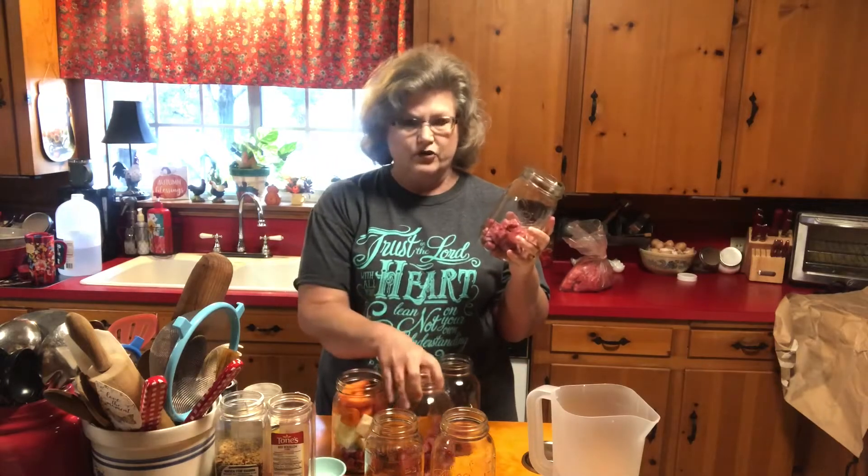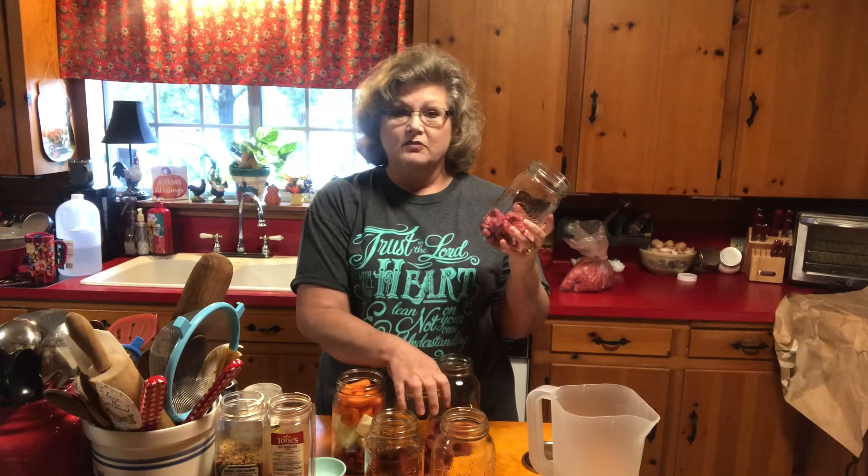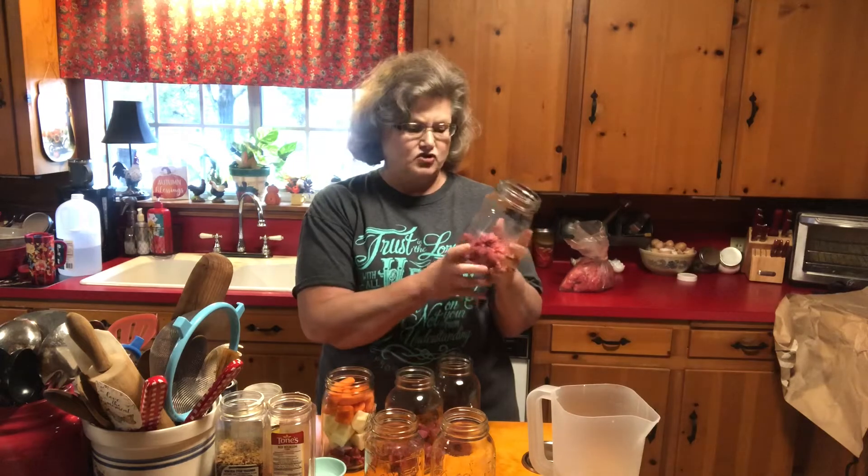Preferably I would use all wide mouth jars, but I don't have any more wide mouth jars. I have plenty of regular mouth jars so I'm going to use those instead. With not being able to find wide mouth jars, I just don't have that many of them.